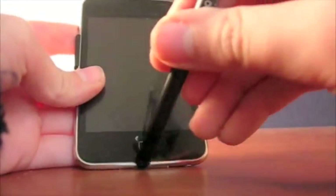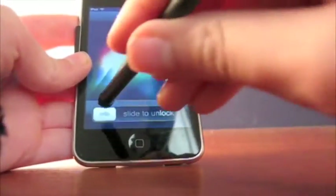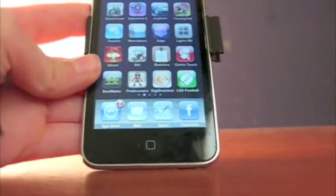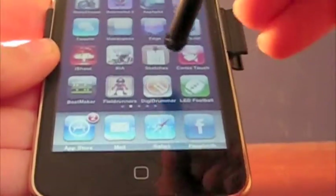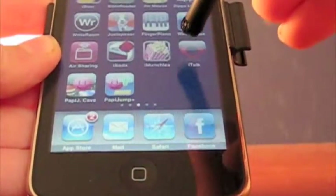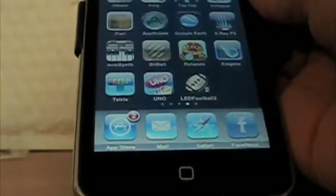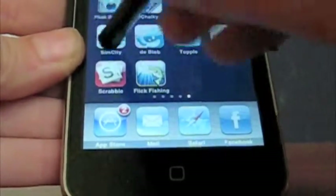So I'm just going to clip the stylus off. Hit the home button and slide to unlock. Right, here we go. Now this works surprisingly well — it works better than I expected it to. Let's move over a page. I think my lamp is blocking the view of the iPod. There we go. Works really well.